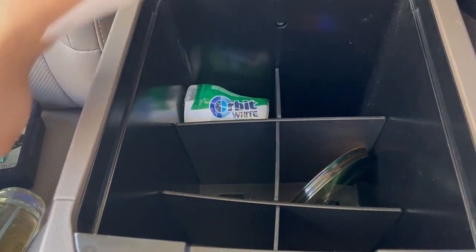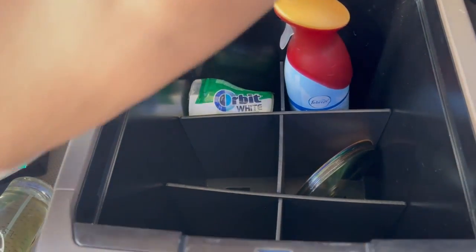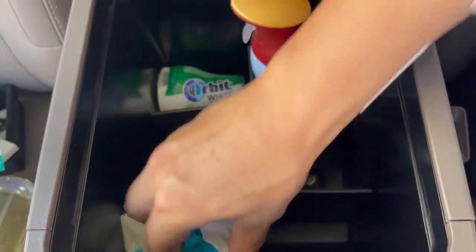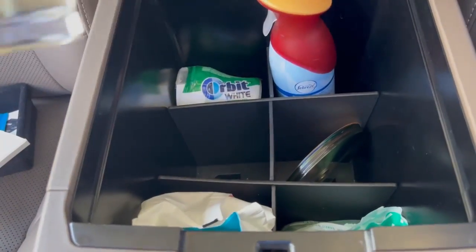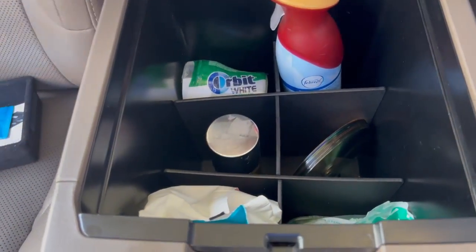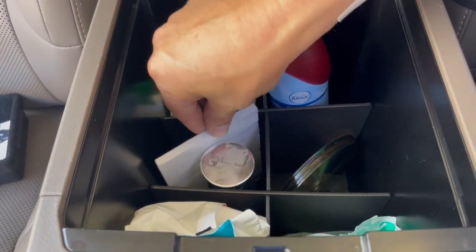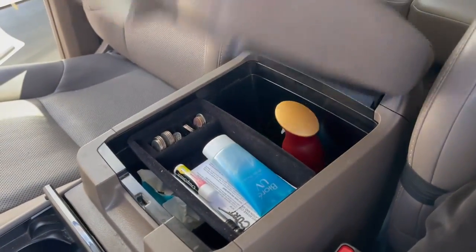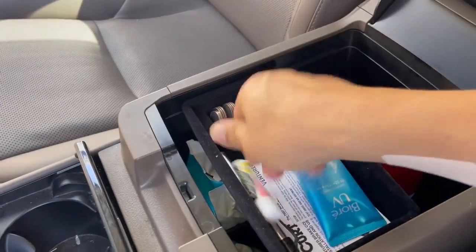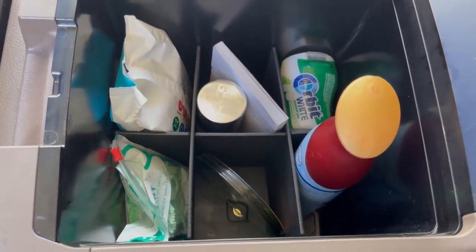Let's find a good quadrant for the gum — gum goes in sideways right there. Air freshener in the back slot. Sanitary wipes right there. Dental floss. Cologne. And I have a notepad — can it share a quadrant with another section? Of course it can, there are no strict rules to this. Let's see if the coin tray fits on top, close it up — bam.